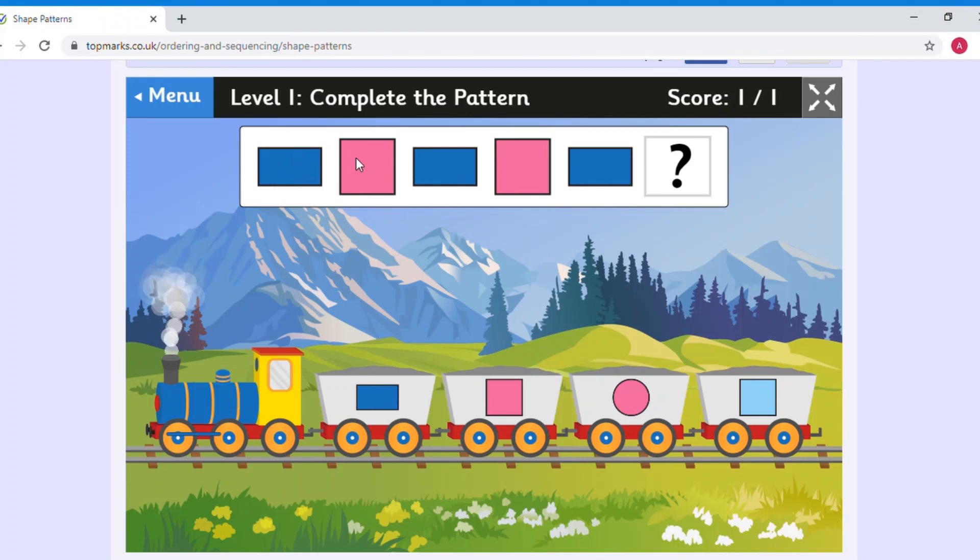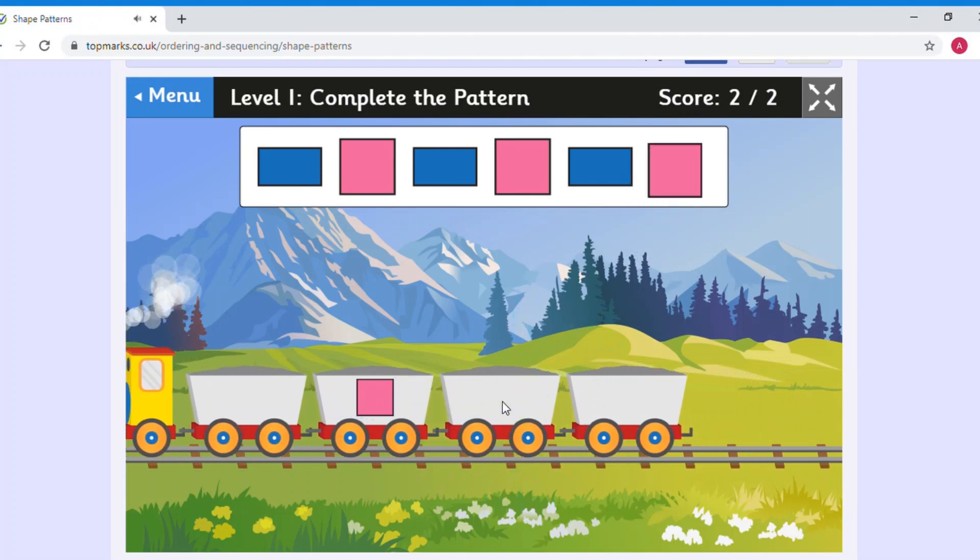We've got a rectangle and a square in our shape pattern today with different colours. I can see: blue rectangle, pink square, blue rectangle, pink square, blue rectangle. What is the missing shape to complete the pattern? It will be a pink square — let's click it. Well done, everyone!